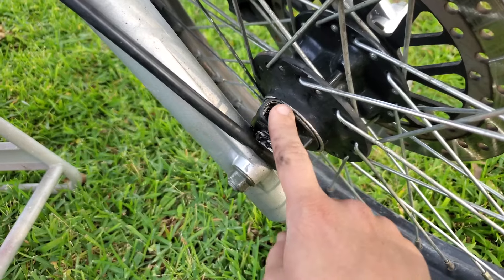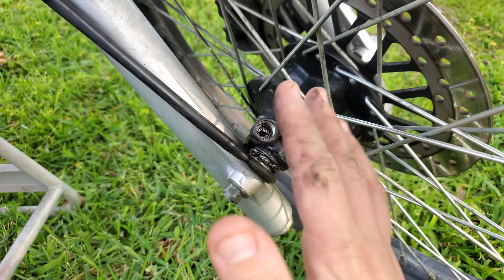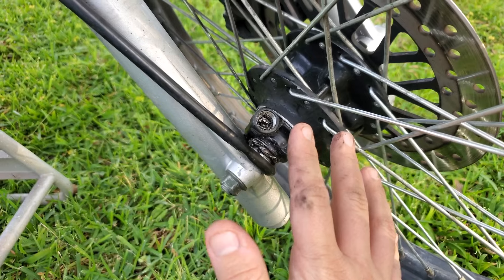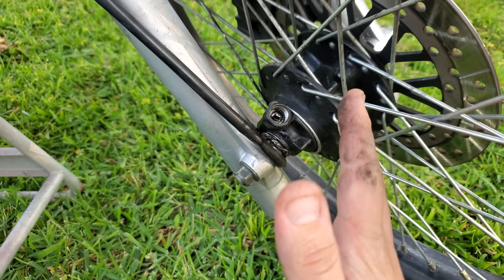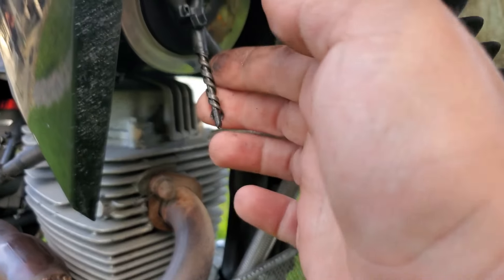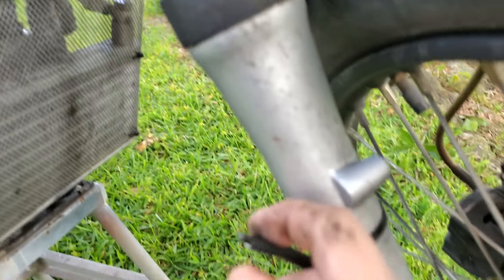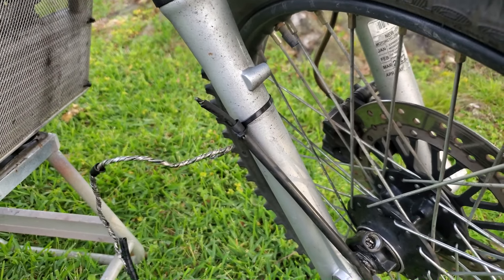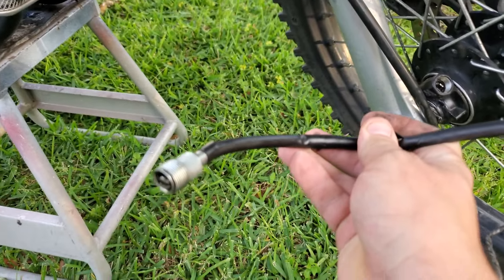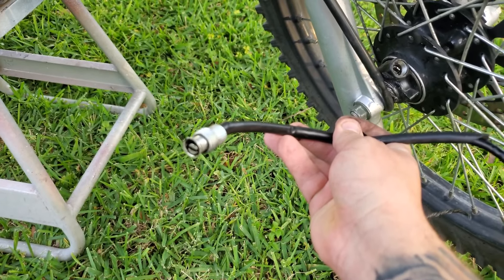Not to worry though, because I do have a fix for this, and believe it or not, the fix is not putting a new speedometer on it. I'm going to do a completely different upgrade — a far better upgrade than the system I have now. I have this clipped right now; I cut it just so I'm able to ride without having it get in the way. I mean, I completely wrecked it — I think it vibrated out somehow.